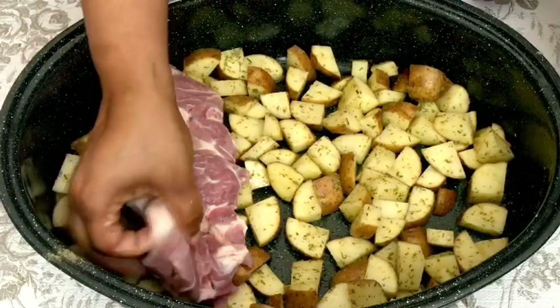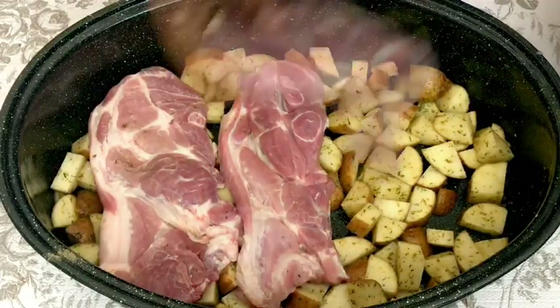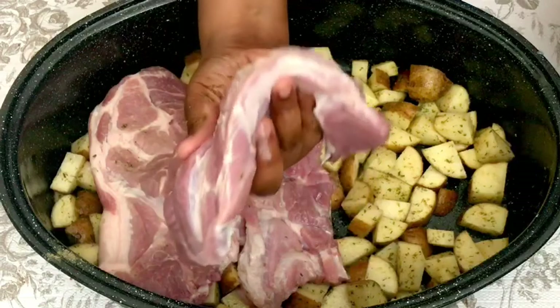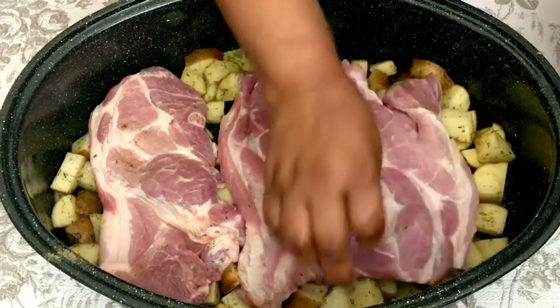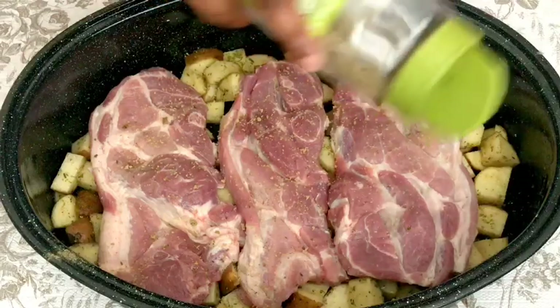I started to add in my pork steaks. Guys, I caught a good sale at HEB — they had these pork steaks on sale, eight dollars a pack, and there were like five to six pork steaks in each pack. Do you see how thick these are? They are huge. I ended up buying seven packs, so I definitely have a lot in my freezer.